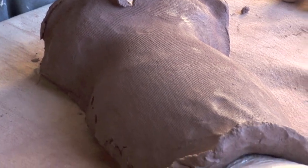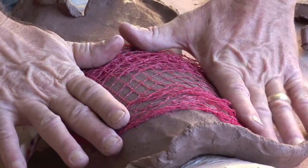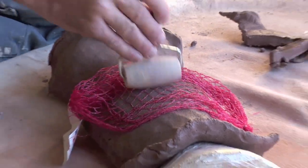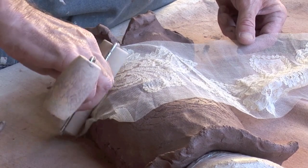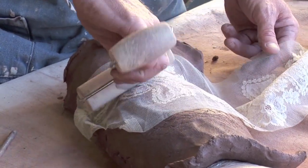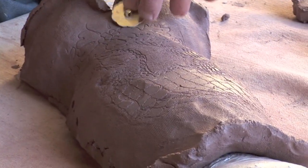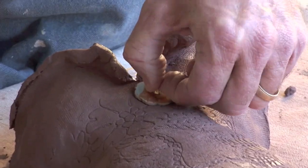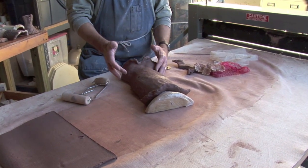Then we're going to add some texture. This bag once held limes — perfect texture. And a piece of lace; it's a very special piece of lace to me. It has very fond memories of someone who is no longer on the planet. Buttons. The next step is to let this dry for a day.